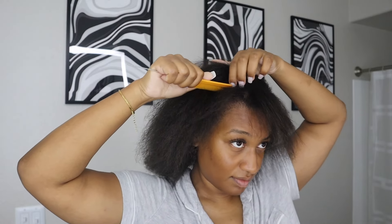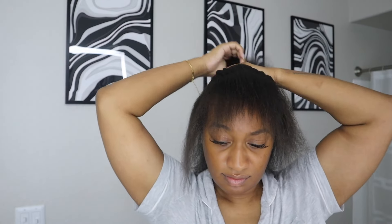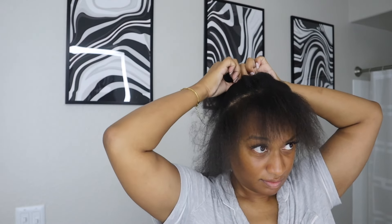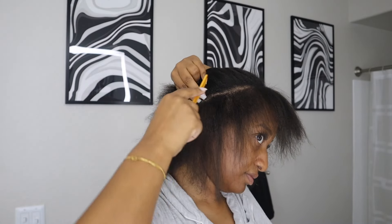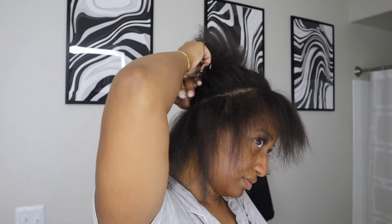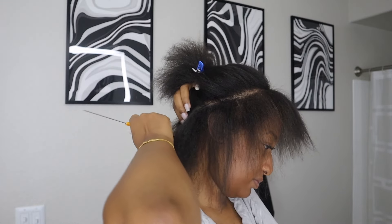I'm going to start by parting the perimeter of my hair — that's going to be the leave out. I did a video like this on my channel before but it was with a different hair texture. I don't know what it is about summer and curly hair, but I just feel like they go together. So I'm getting the leave out ready, which is just the perimeter of my hair.